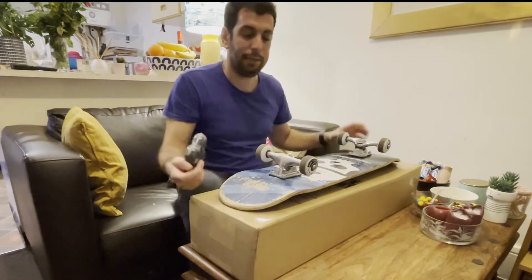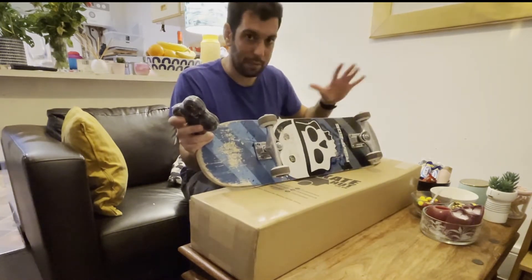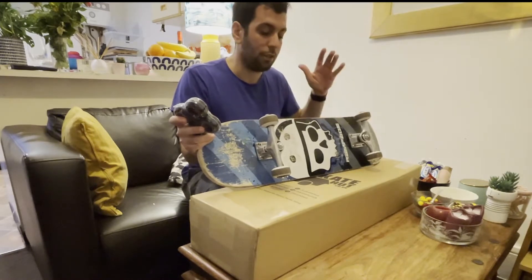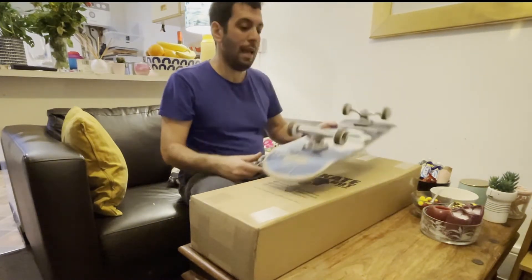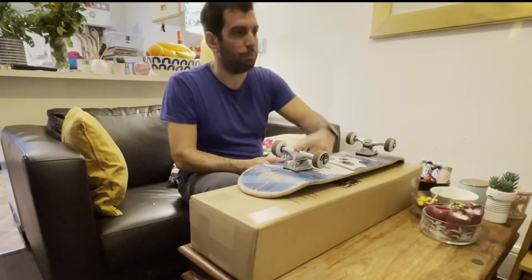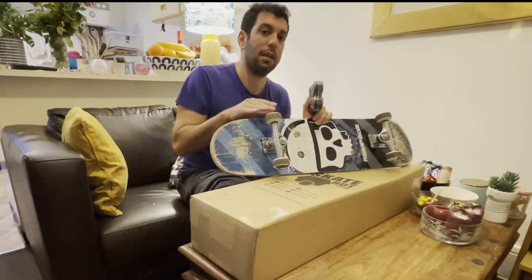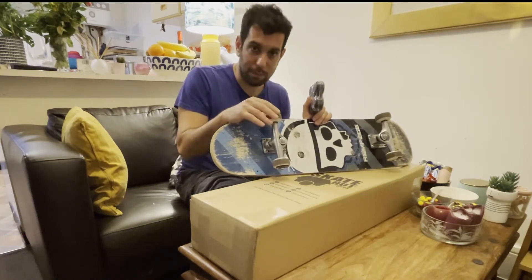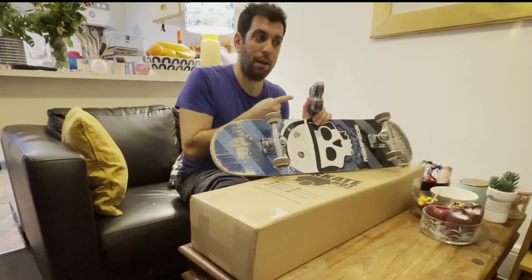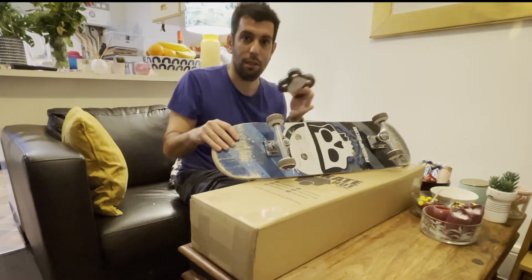So then I decided, instead of putting these wheels and bearings on that skate, I want to keep the skate as is. I managed to damage a bearing which I have changed — you can have a look in my other video on how I change and lubricate all the bearings.